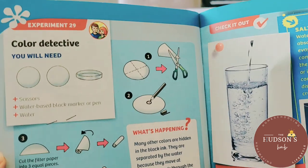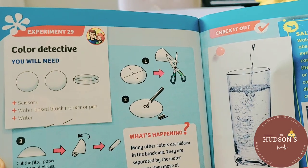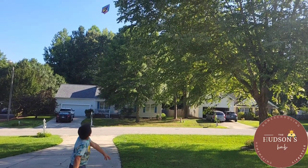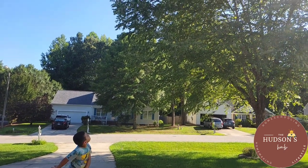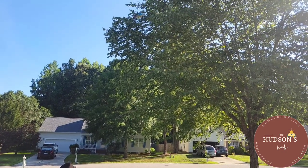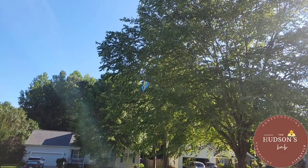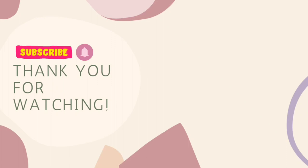This will be perfect this summer or during winter when the weather doesn't permit you to be outside. This will keep your children busy — not only are they having fun, they are also learning. That's what we want: to learn while having fun. It's a perfect combo. Don't forget to check the description box for the link, and thank you so much for watching. See you on my next video. Bye!